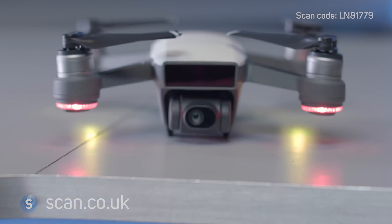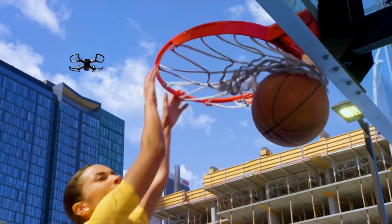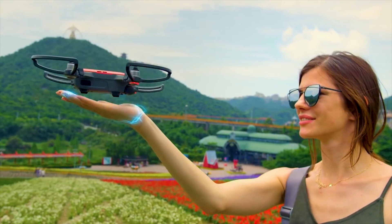It has a 12-megapixel 1080p camera mounted on a two-axis gimbal to keep your video smooth and stable, even up to its maximum speed of over 30 miles per hour.